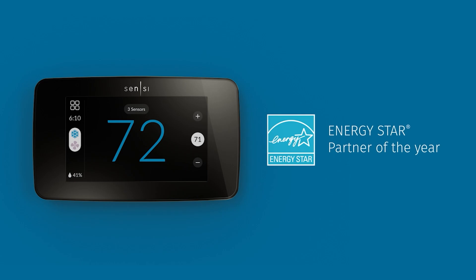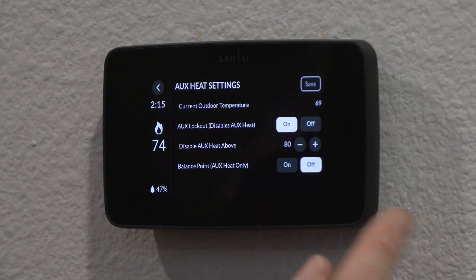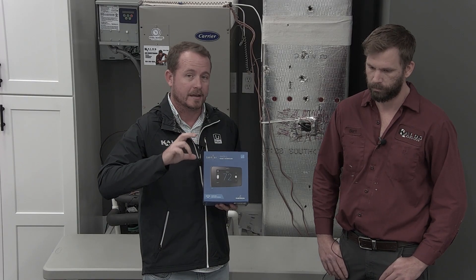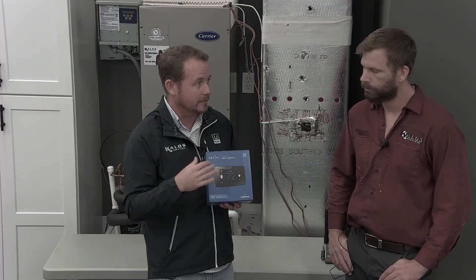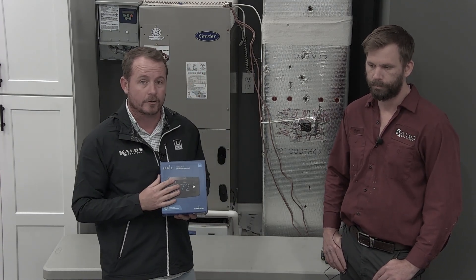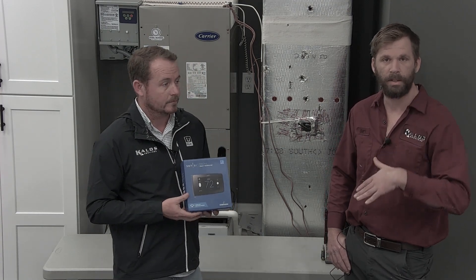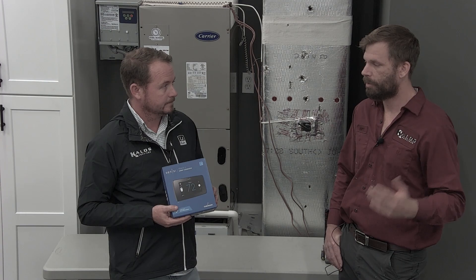When we think about thermostats for heat pumps specifically and how they save energy, there are two really big things that make a huge difference. One is the auxiliary heat lockout, which allows you to lock out the auxiliary heat in temperatures where the heat pump can maintain the temperature — in many cases 40 to 50 degrees, the heat pump is going to be able to keep up. If you don't have that feature and somebody drops the thermostat, you'll have that backup heat come on needlessly when the heat pump can do it on its own.